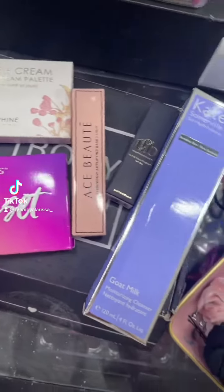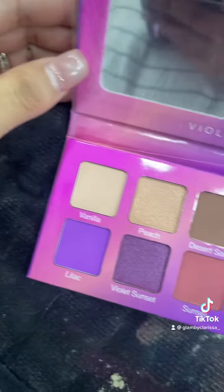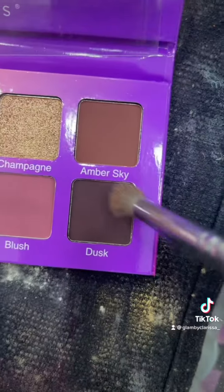For today's tutorial, I'm going to be dipping into my monthly BoxyCharm. Here are the products that I got inside of my monthly BoxyCharm. We have this Violet Voss Violet Sunset Palette. The packaging is stunning and look at these colors inside.